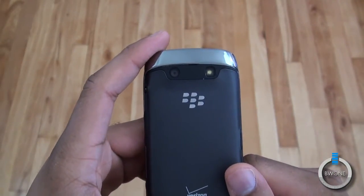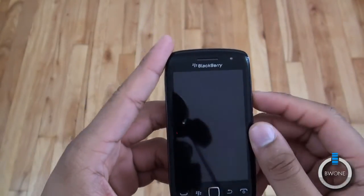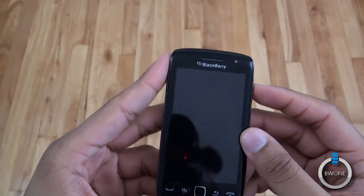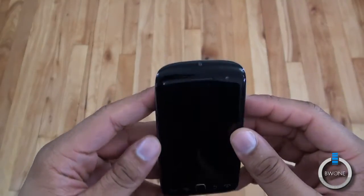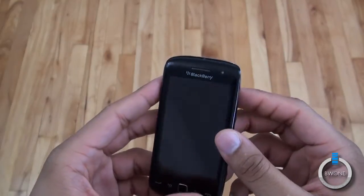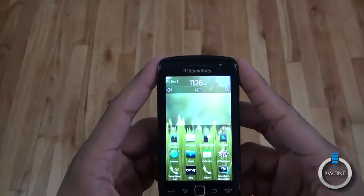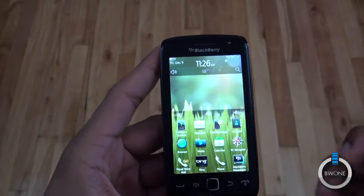It comes with 16 gigabytes of storage. It is a 3G world phone, so it has a SIM card already pre-installed. It also has a 1.2 gigahertz processor to keep things nice and smooth. It is a 3G-only phone, so there isn't any 4G LTE or HSPA+ available. At the top is the lock button — when you hit that it opens up the phone.